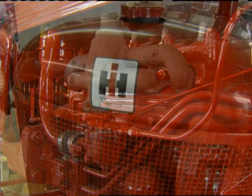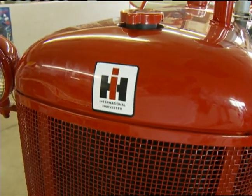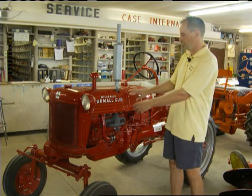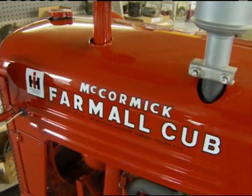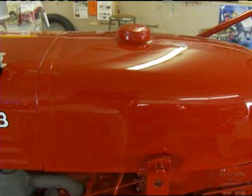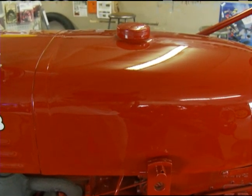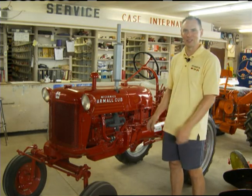The Farmall Cub is unique in a lot of different ways, but one of the more challenging features for us is that the hood and gas tank are all one piece, and it goes all the way out to the front of the tractor. A lot of times we have gas tanks that have holes in them that need to be sealed and repaired, and the hoods have their own issues around mufflers and things — usually we can deal with those separately, but in this case we have to do it all at once.